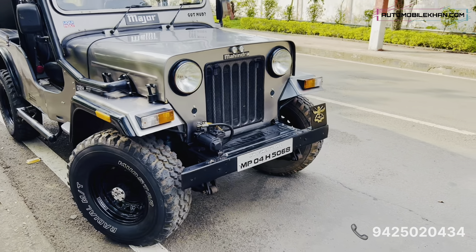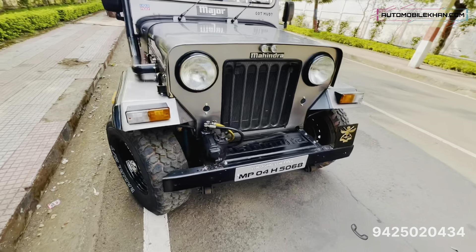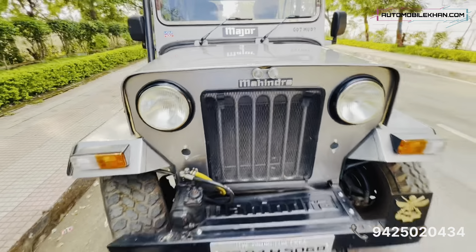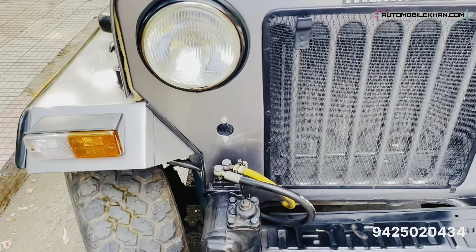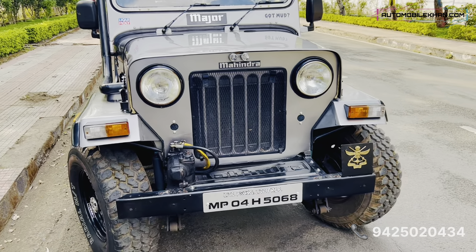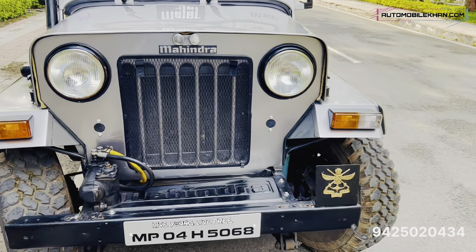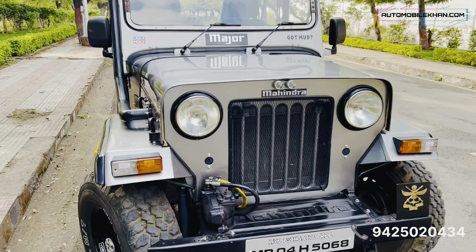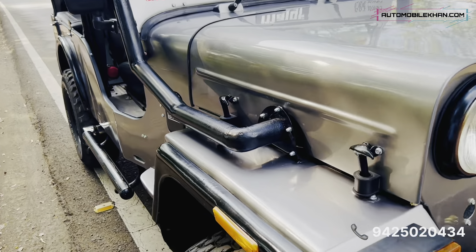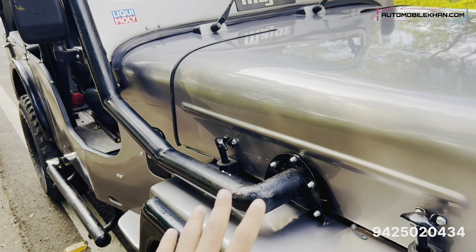Starting from the front, we have the Mahindra badging. This is the Mahindra Major and here is the power steering pump — this is a power steering car, so you get a car-like driving experience. Moving to the next side, we have a snorkel, and this one is full metal. The plastic ones from the market used to cost around 5 to 6 thousand rupees, but this is metal.